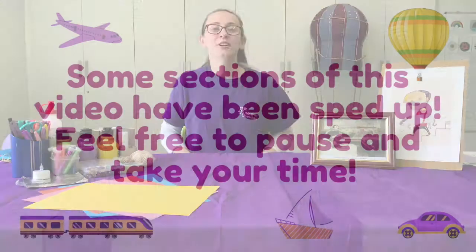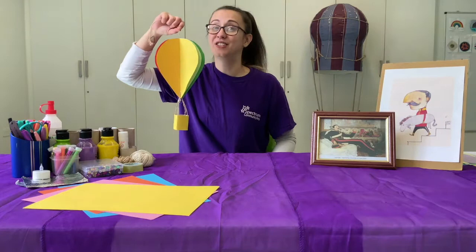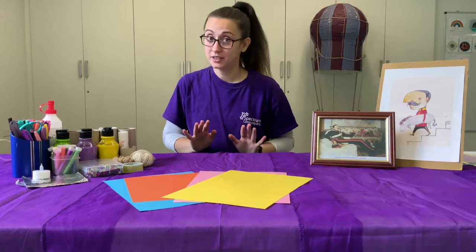We are making a hot air balloon inspired by Burnaby's Air Adventures. Shall we get started? First, let's take a look at the materials we need for this session.